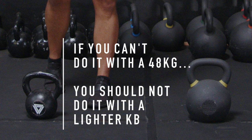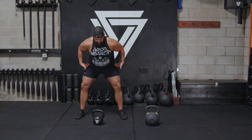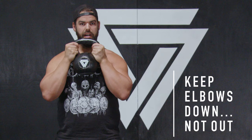Just like last time — if you wouldn't do it with a 48 kilo kettlebell, practice with a lighter one first as mentioned in episode one. Set up just as you would with a kettlebell swing, hinging at the hips, hiking it back, then popping it up to your chest with the handle just below your chin.